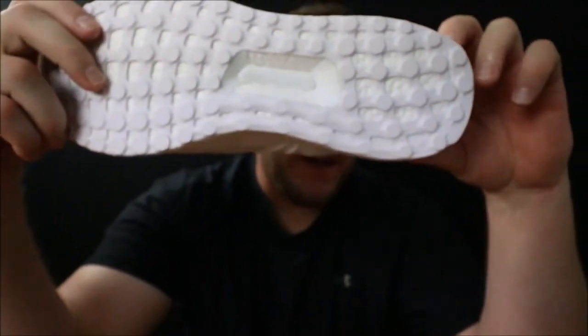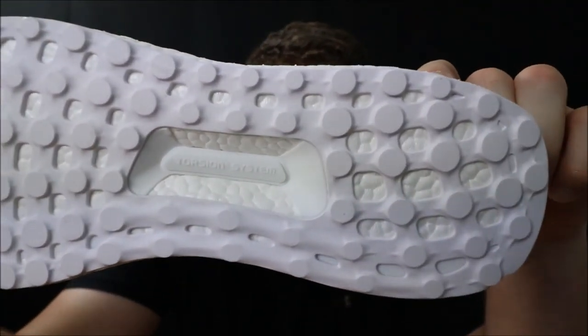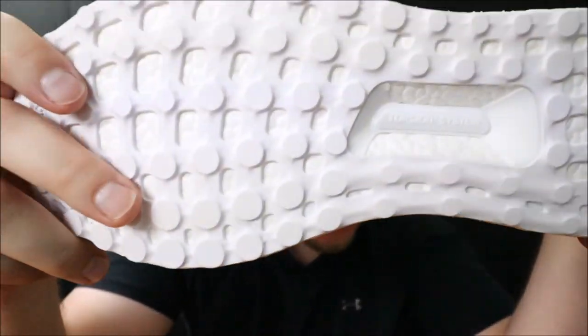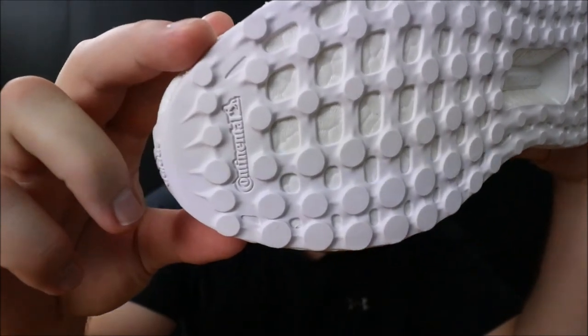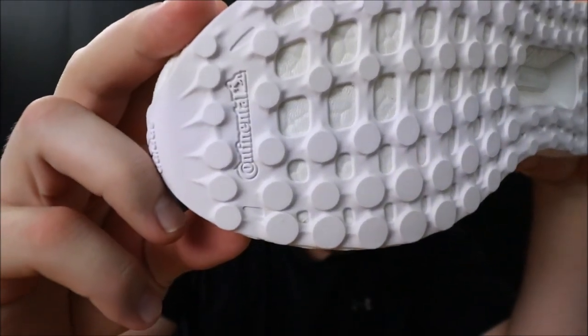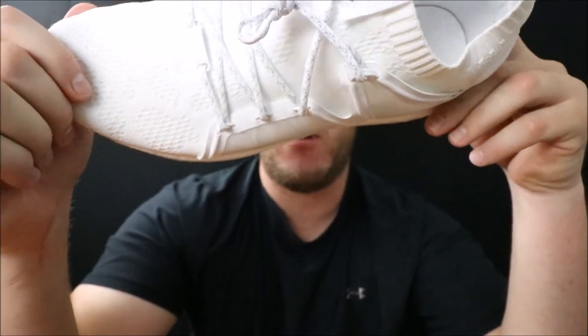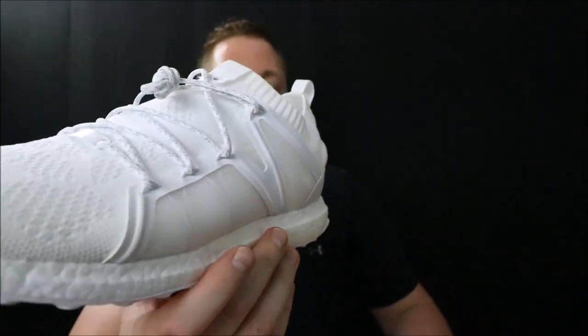Getting to the bottom of the shoe, we have an all-white continental outsole and a white torsion system. Up front they have the white continental branding. This shoe is pretty much all white — or cream — with no other color.